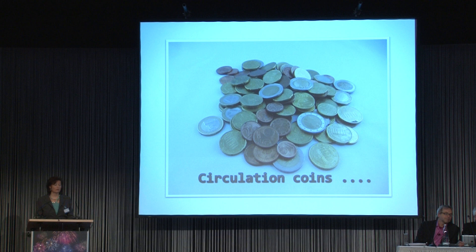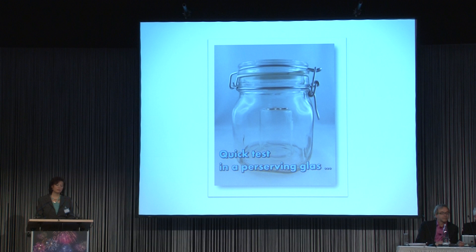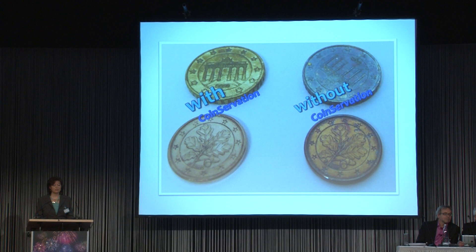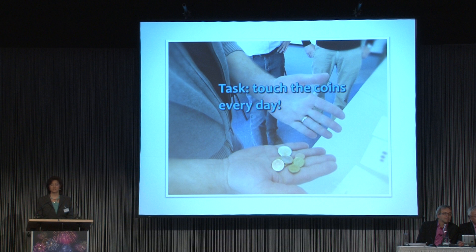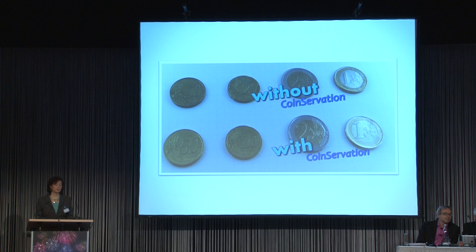We took circulation coins, refinished them, and treated them with coinservation. We made a quick test in the laboratory and had a look at the results — and they aren't bad. So we started a field test. Every member of our team got a test package — this was last year, by the way — with the task to touch the coins every day. After six weeks we had a look at our results.